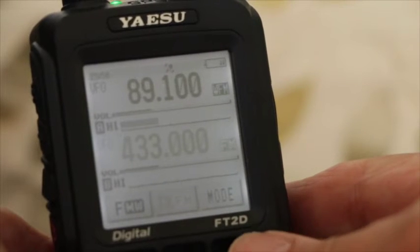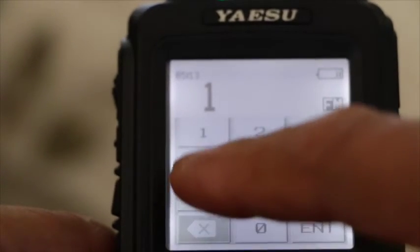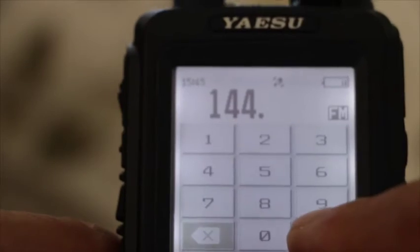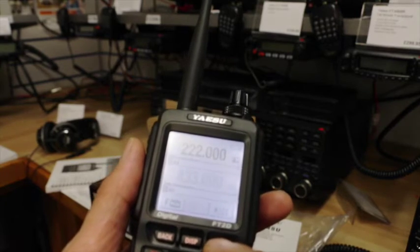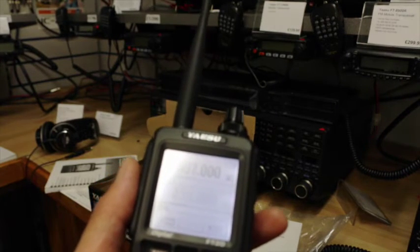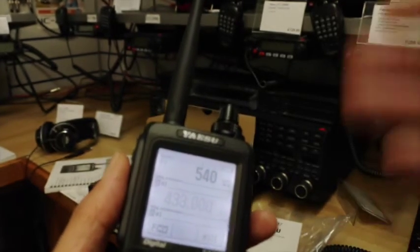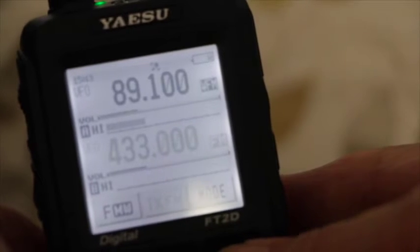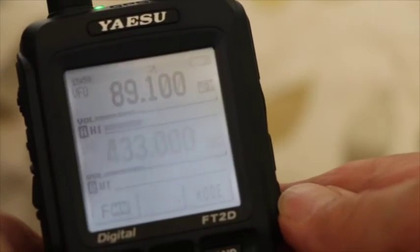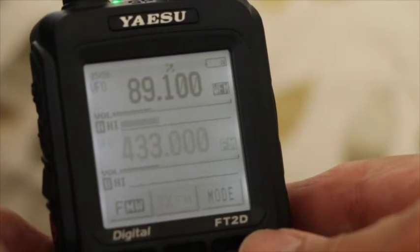If I want to change band, I just press the band button and cycle through the different bands — it's that easy. Another thing I like is that if I want to listen to FM broadcast, I just dial up the frequency in the required band and the radio is intelligent enough to know whether I want FM or AM air band. If I go to a VHF AM air band frequency, the radio defaults to AM, but of course you can change all this.